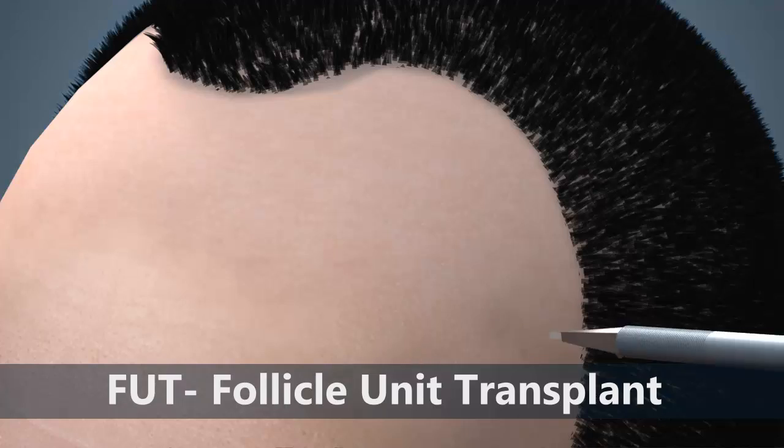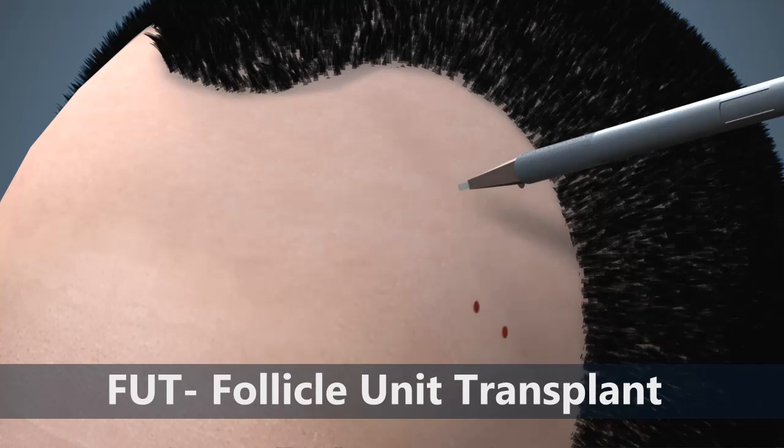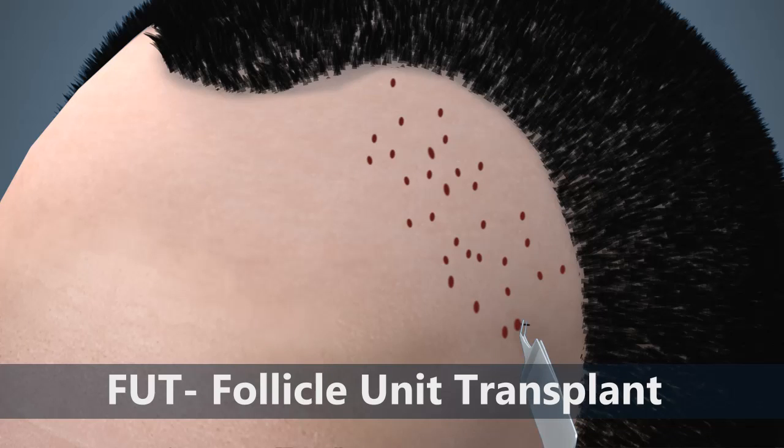Dr. Agujo then prepares the recipient sites, which are tiny slits where each follicle will be placed in the areas of hair loss. After all the follicle units are prepared, they are inserted one by one into the slits created by Dr. Agujo.